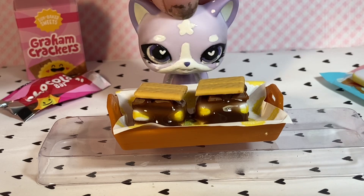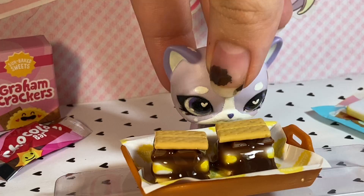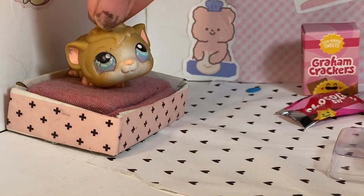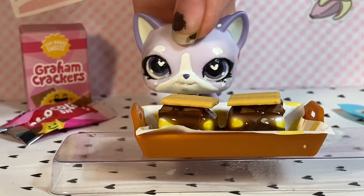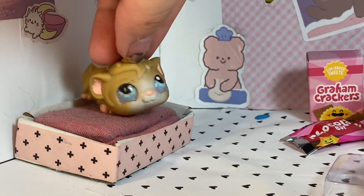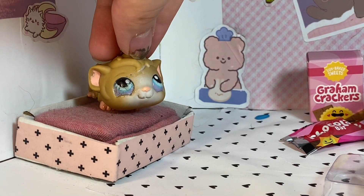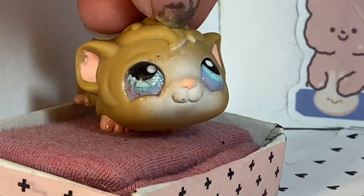Oh my gosh, these look amazing. I'm so ready to chow down. Are you ready to chow down? Let's chow down. Wait! You forgot to tell them about your new challenge. What challenge? Oh yes, I have a new assistant. His name is Ham — everybody meet Ham with a funky eye. Hey, my mother says my eye is lovely. And I'm talking about your subscriber challenge.